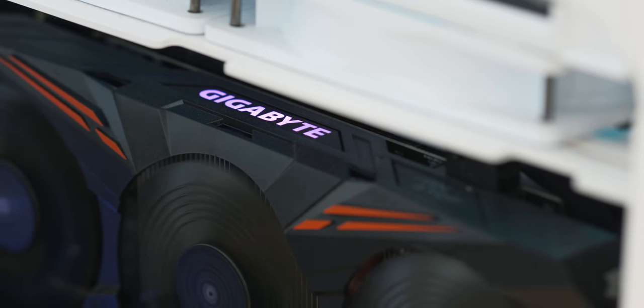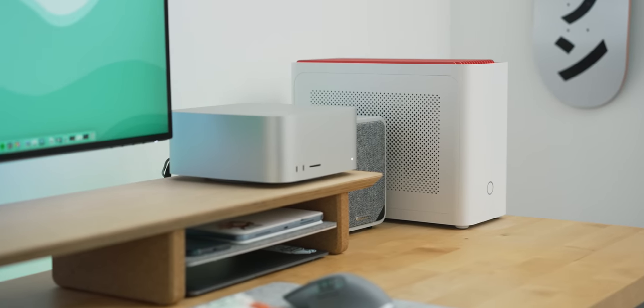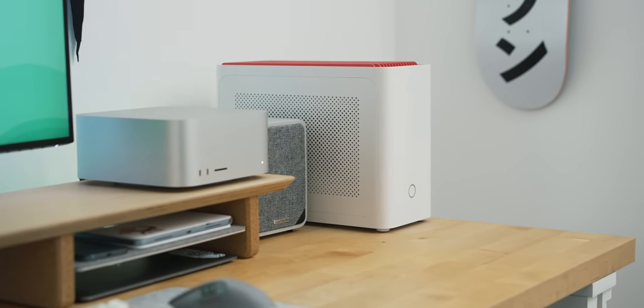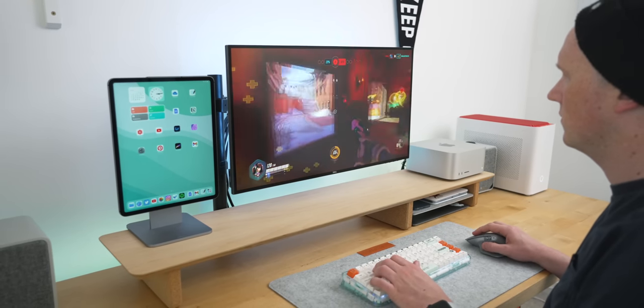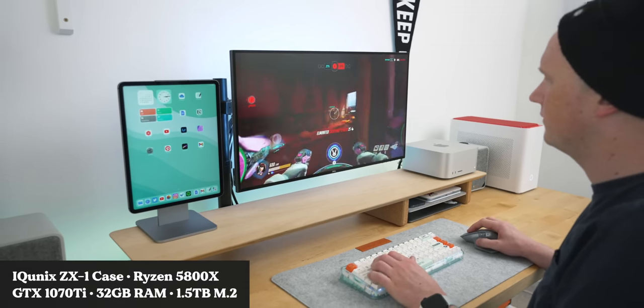I thought the PC was going to be my future, but then graphics cards and PC components got really expensive during the pandemic, so I'm making a slow transition to Mac. I decided to keep the PC around rather than sell it for parts, because it'll be useful in my office — and eventually when graphics card prices normalize I can start using it more for gaming. For what I do on it — a bit of Overwatch and Diablo — it's fine. It's a GTX 1070 Ti, Ryzen 5 3800X, 32GB of RAM, and all SSD storage.